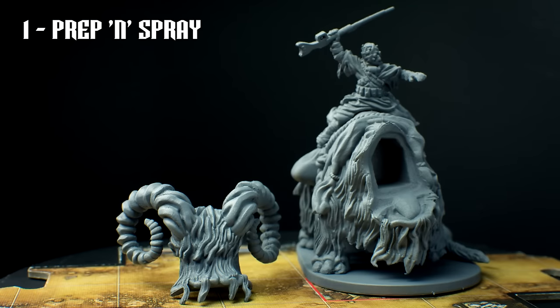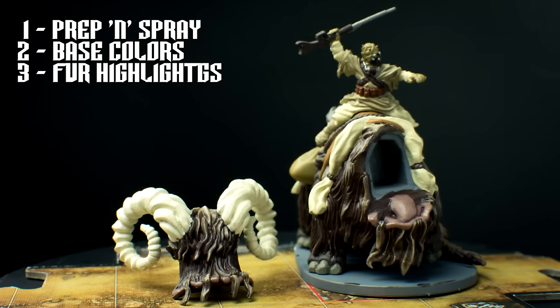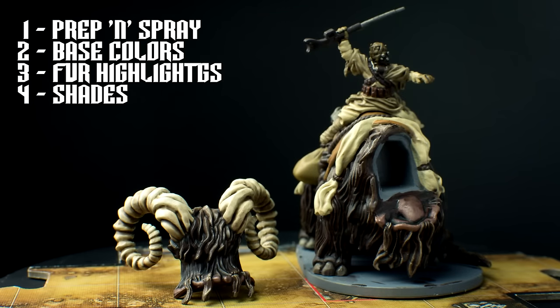In the preparation stage, we're going to glue the tail on and smooth the gap over with some green stuff before priming the miniature. We're then going to paint on the base colours before highlighting the fur in several layers. We'll then apply three separate washes of varying strength to produce a nice level of contrast.